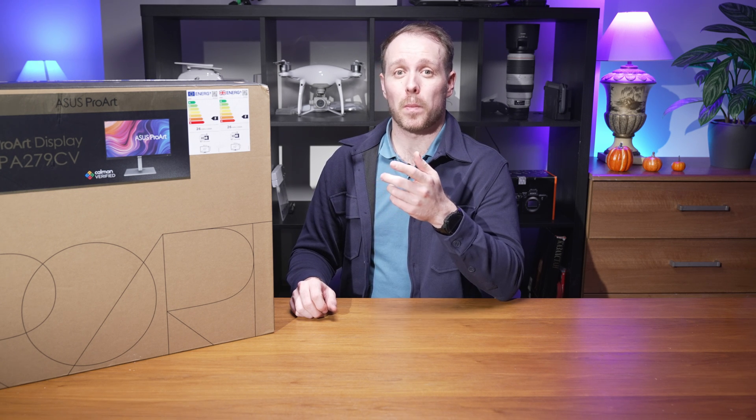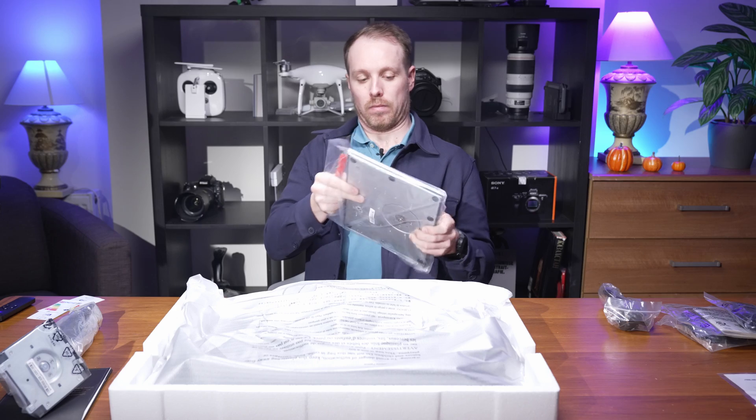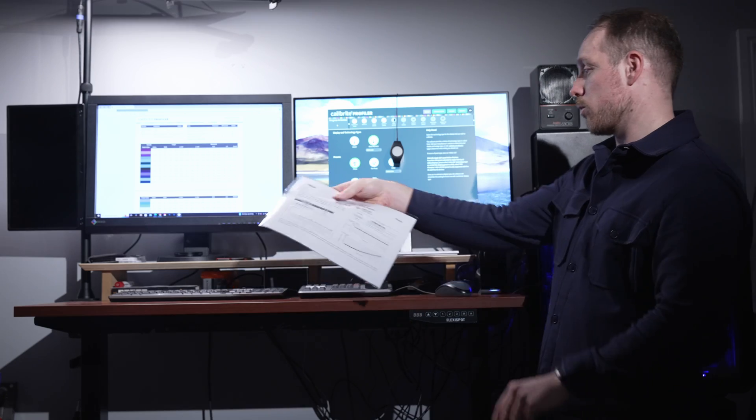Is it the best budget-friendly option for creators? Let's find out as we unbox, test, and see if this truly offers the best value for your buck.